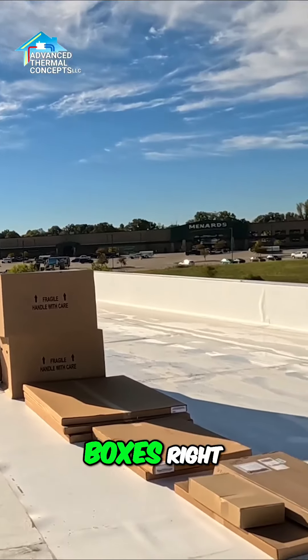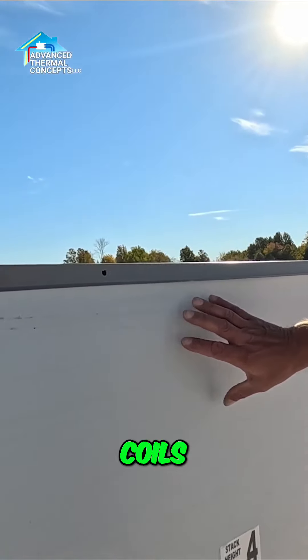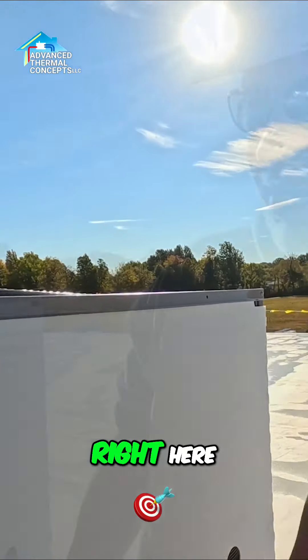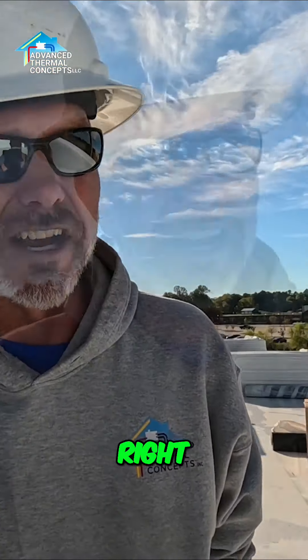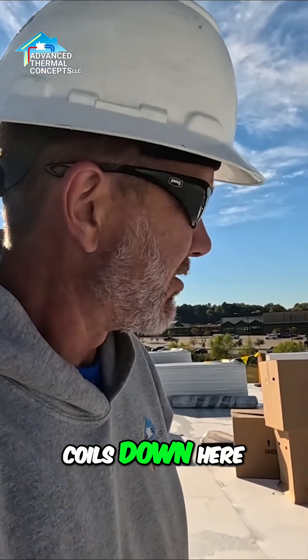The things in the flat boxes right there — the super flat ones — those are just hail guards. Right now our coils are protected by this foam board right here, so we'll be pulling that off. Then there'll be a nice steel door that goes up over this right here to keep the hail from beating and banging up our aluminum and copper coils down here.